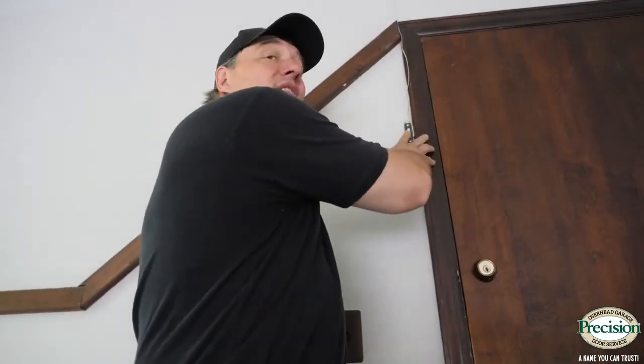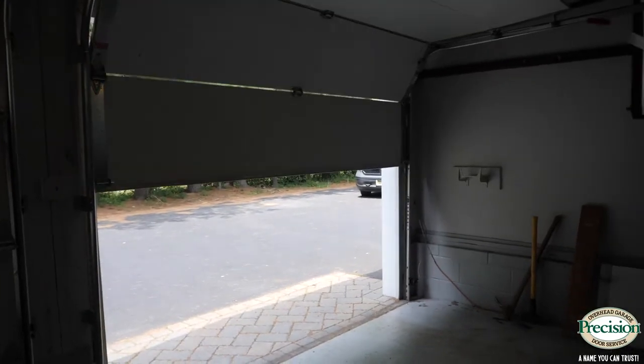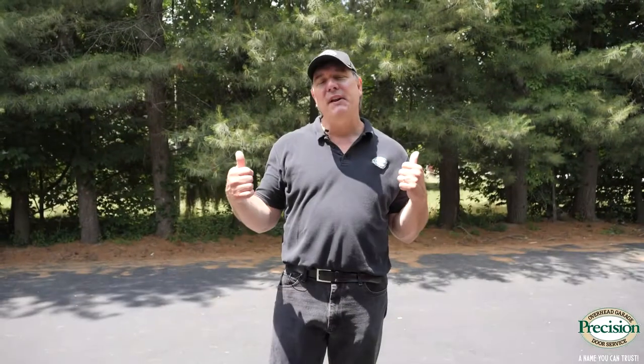Now, if you can't figure out what's wrong and you want to get the door closed, you can simply press and hold your wall button until the door hits the floor. That's a way to override your safety eyes so you can secure the garage for the night.